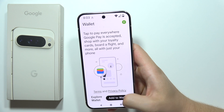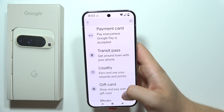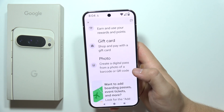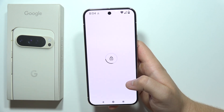Click 'Add to Wallet.' As you can see, we've got a few options: payment card, transit pass, loyalty cards, gift card, or we can create a digital pass from a photo of a barcode or QR code. If you want to add your payment card, click here.